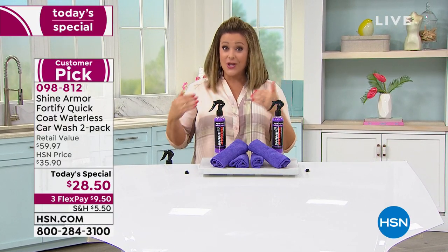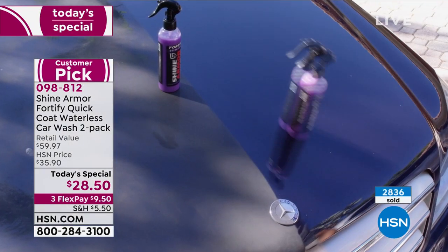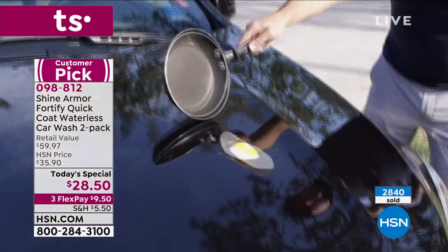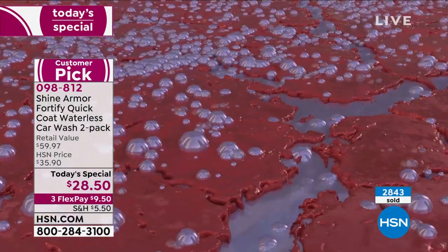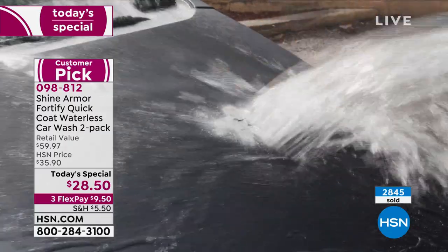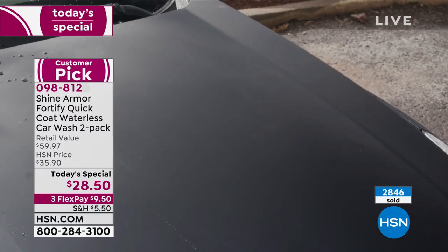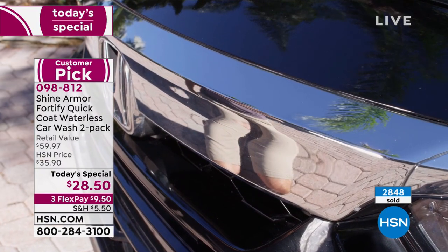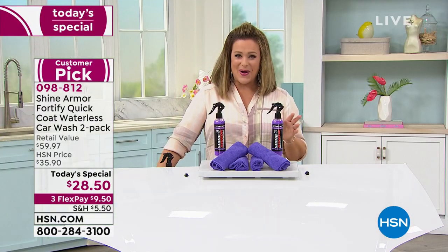You can choose a single shipment or autoship — great if you have water restrictions, live in an apartment, or hate paying for expensive car detailing. With autoship, you decide how often you receive Shine Armor and can cancel at any time. The best part: that price will never change for you — it's always like a Today's Special every shipment. Item number 09-8812.